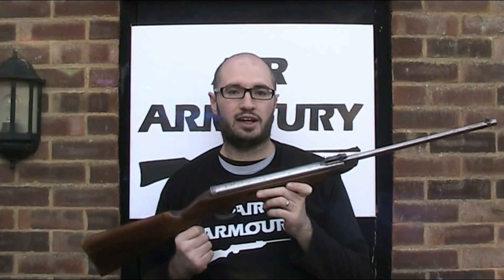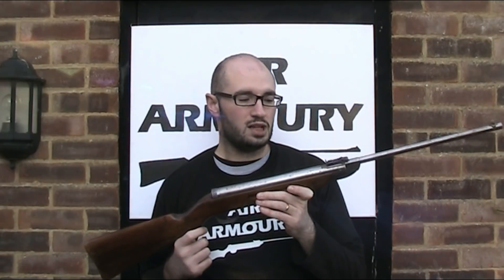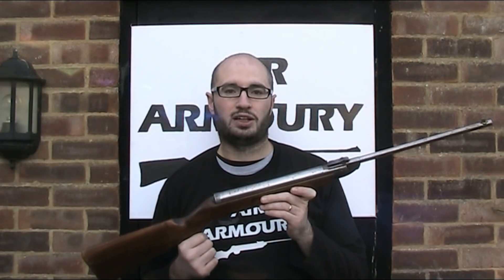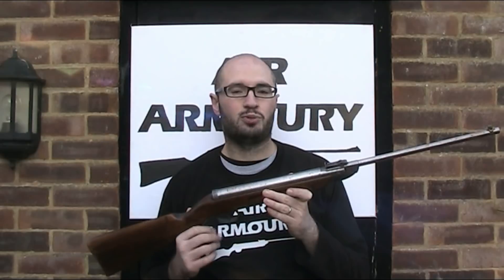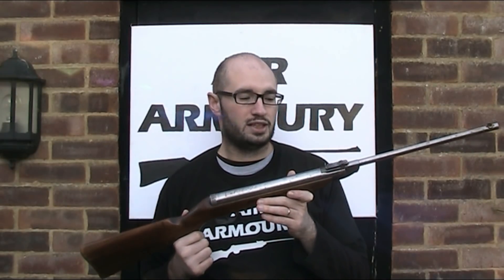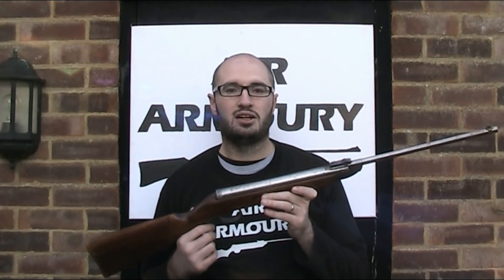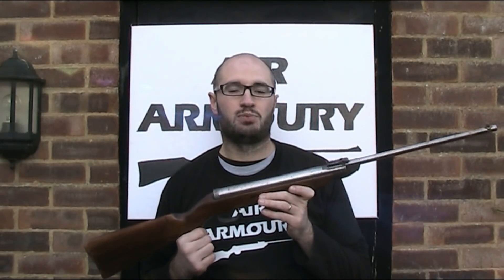and the post-war Original Model 25, again manufactured by Meyer and Grammelsbacher in Germany. All of those guns are very similar, albeit not identical, but things changed slightly more when the gun was upgraded in the mid-60s. That upgraded gun is generally known as the Model 25D, and helpfully they were still marked as just Model 25.